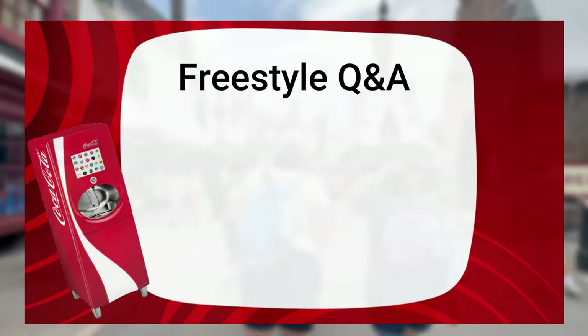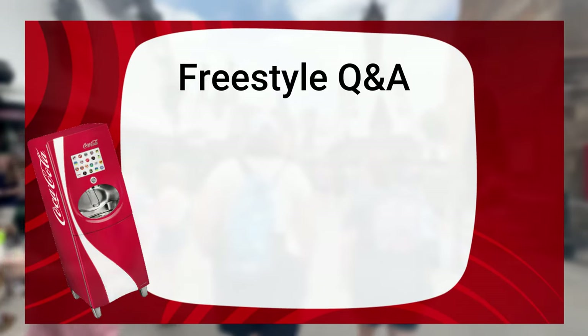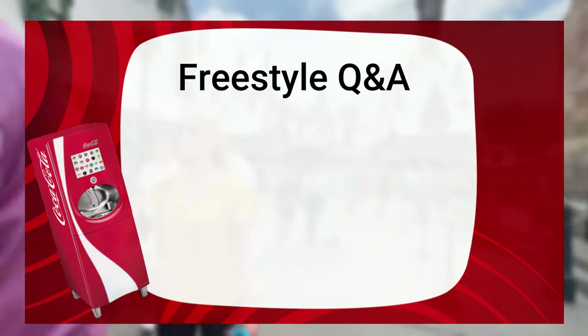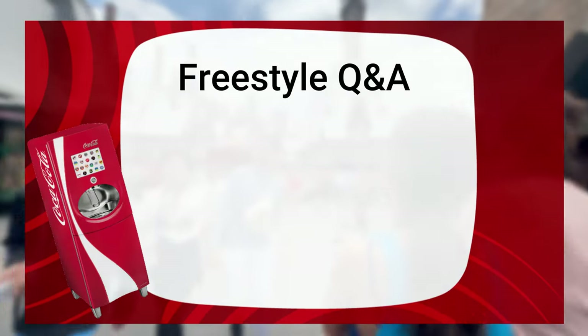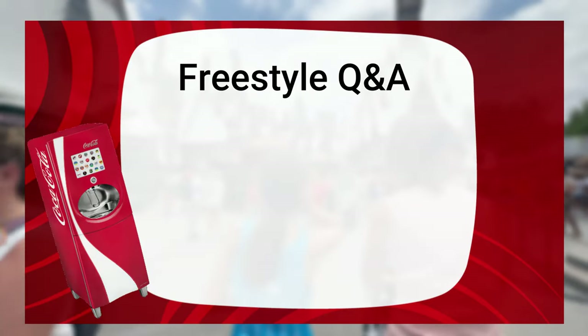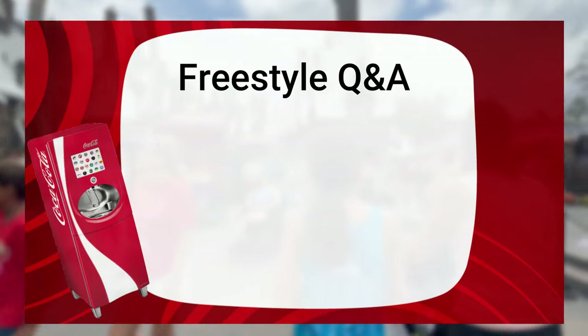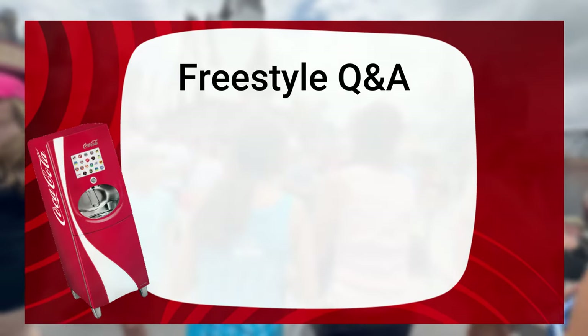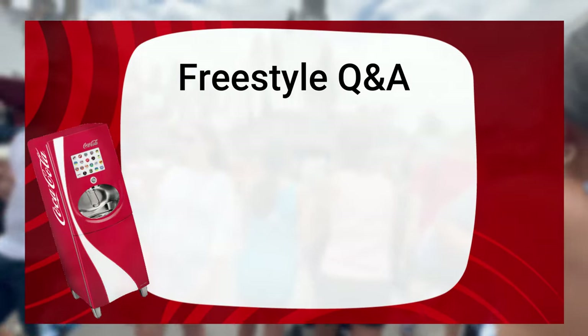One question we hear a lot is if the Coca-Cola Freestyle cups can be stored in lockers. Even though the lid is leak-proof when you first buy the cup, I would not store any liquids in the ride lockers because it can spill onto all of your belongings or into lockers below you, and you don't want that to happen.